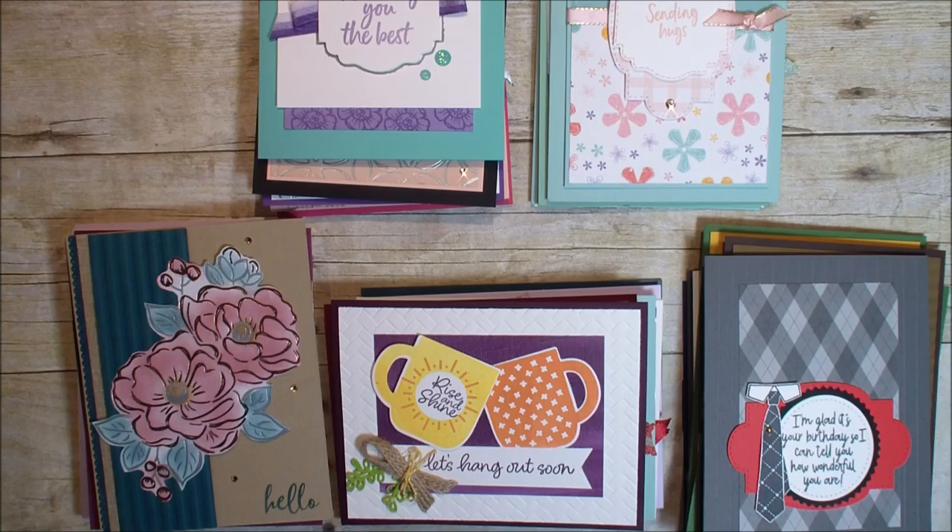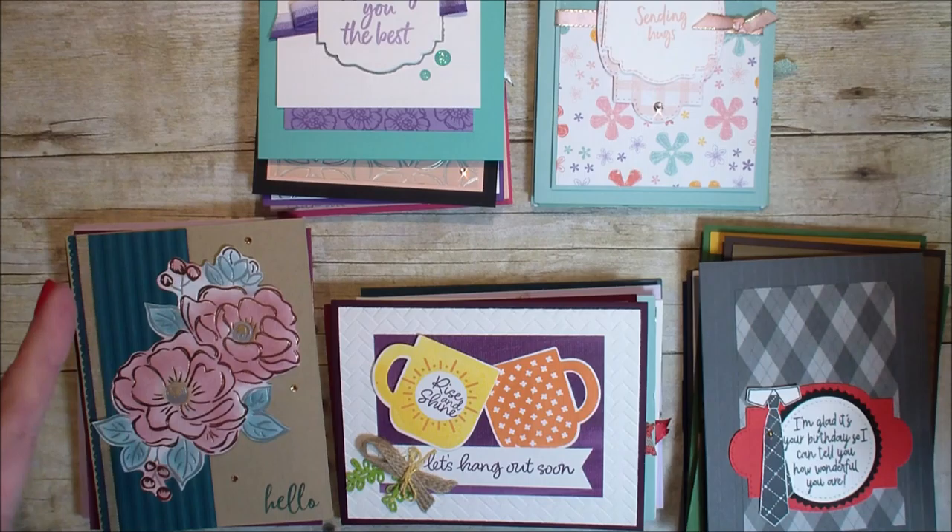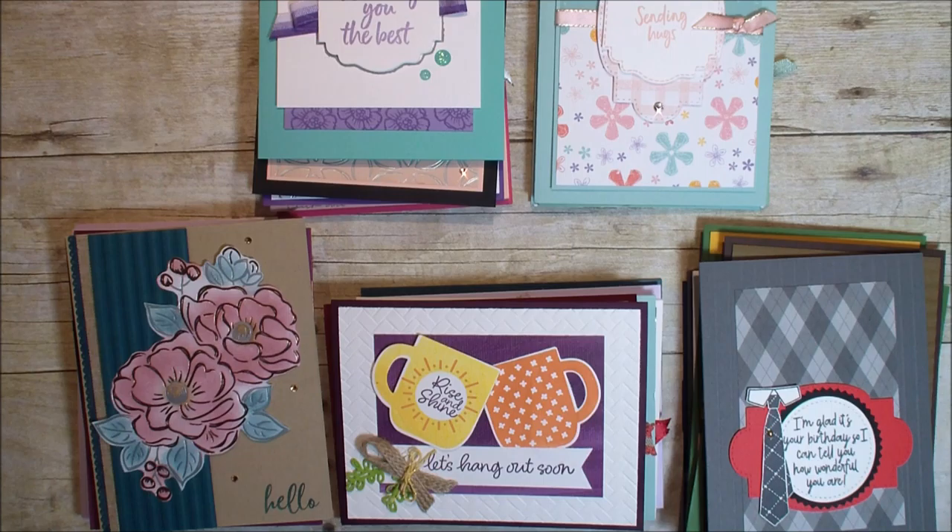As a Stampin' Up! demonstrator, we swap cards back and forth. We design one card and then we send it to a coordinator of the swap and they swap it out with a lot of different ideas. So today I am just going to share the recent swap I did. I was in two different swaps and this is a great way for me to show you all five new items that will be released with Stampin' Up's second release.